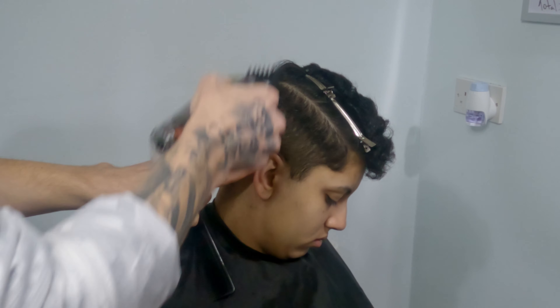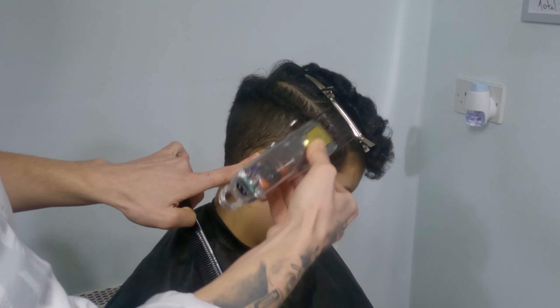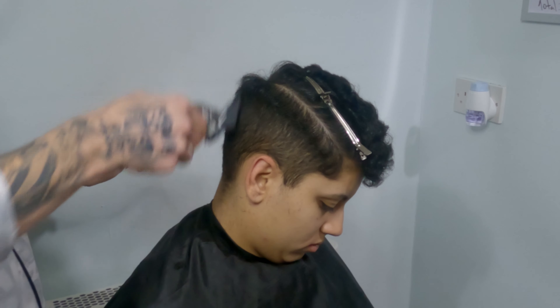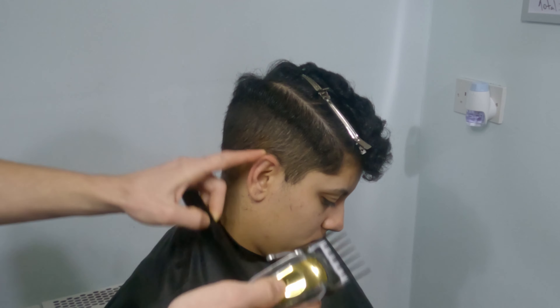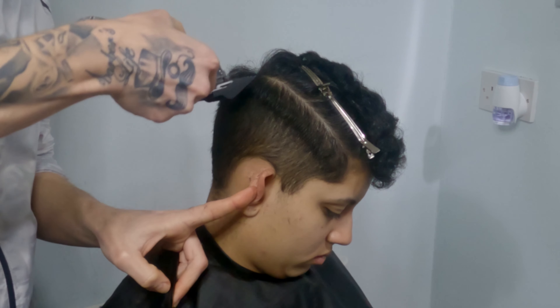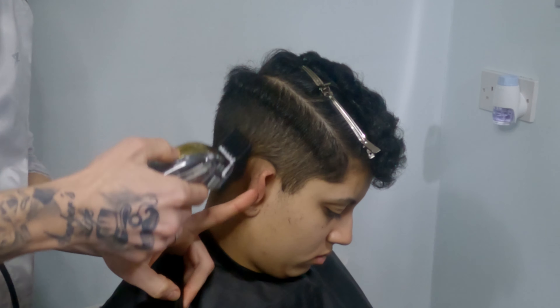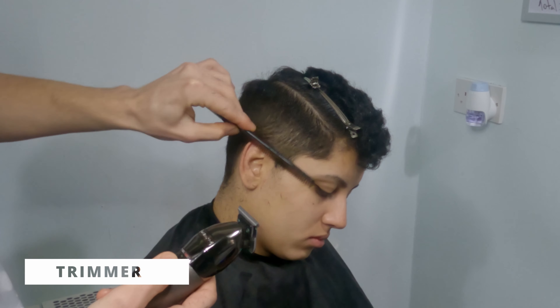Always keep in mind that you don't want to go with the machine too high up to the line where you split the hair. Try to keep at least one finger on the contour area, because afterward when you cut on top, the top hair and the side hair will join together nicely. Don't follow the head shape with the machine — don't bring it in, try to always bring it outward to give a nice square shape.